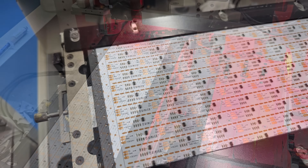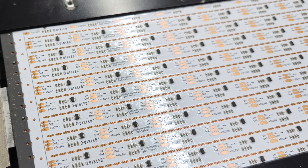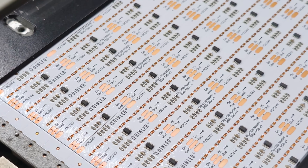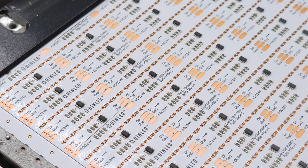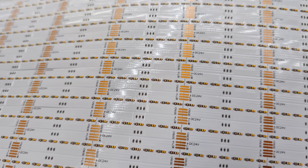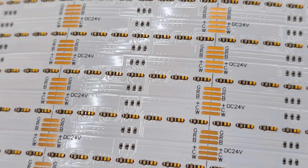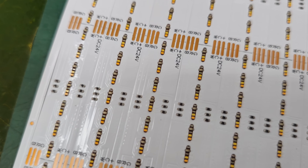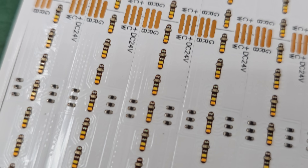Here you can see the QuinLED panel of half a meter by a certain number of strips having the single-color diode placed. If we take a look at some other COB strips seen there, you can see the red, green, blue, and dual-white colors because this is an RGBCCT strip — clearly in their naked form before the silicone layer gets applied, which basically shields them since these are bare chips without any protection otherwise.